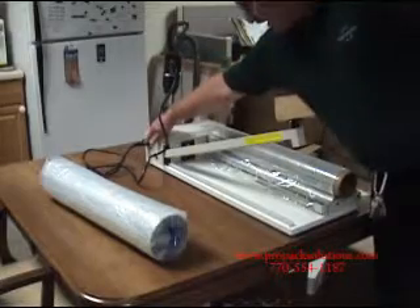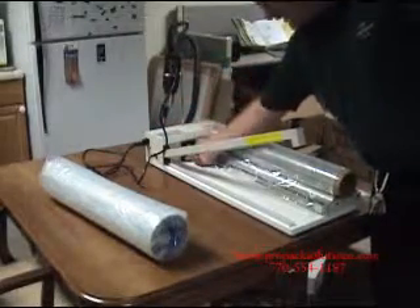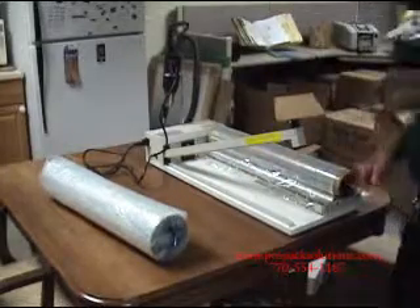Plug your heat gun into the side of the unit. Your on/off switch is right on the front. You have a temperature setting right here for the amount of time that heat is applied to the wire.